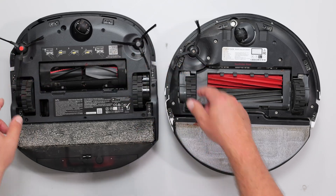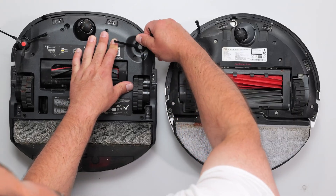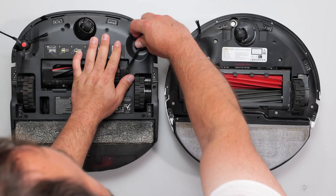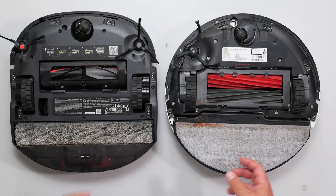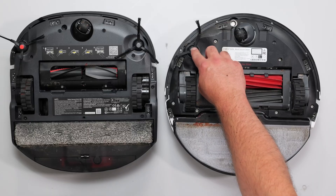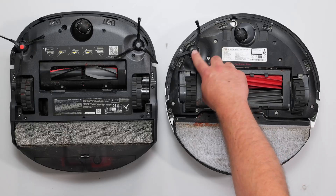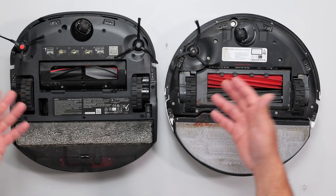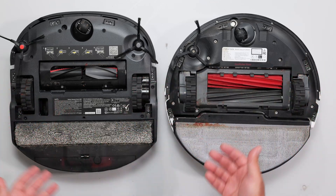This part is not completely tangle-free with hair. With the Eufy bristles, you just pull them out, take out the hair, and pop them back in. With the Roborock, it's not super hard to clean, but I do need a screwdriver to take it out to clean the hair. It's not a huge deal, but it is a partial bonus that the main roller on the Eufy doesn't get hair tangled in it.